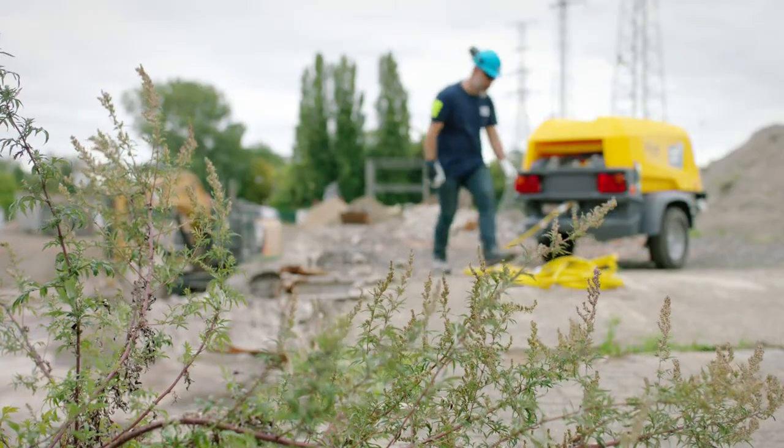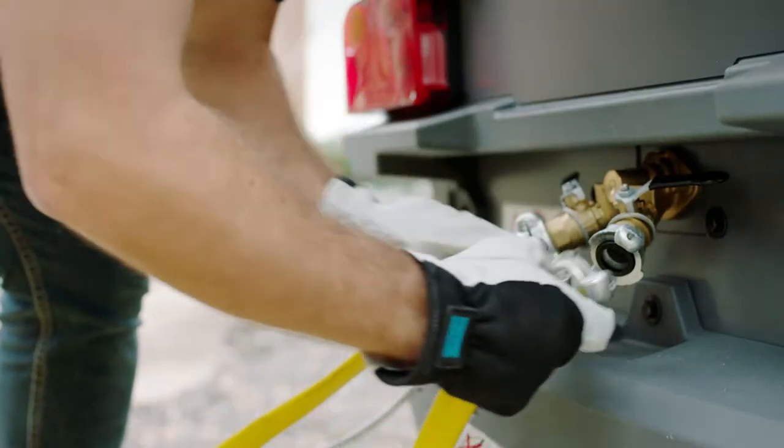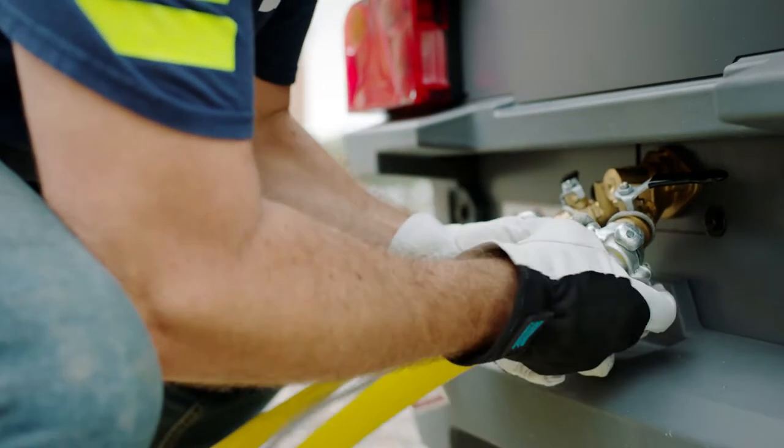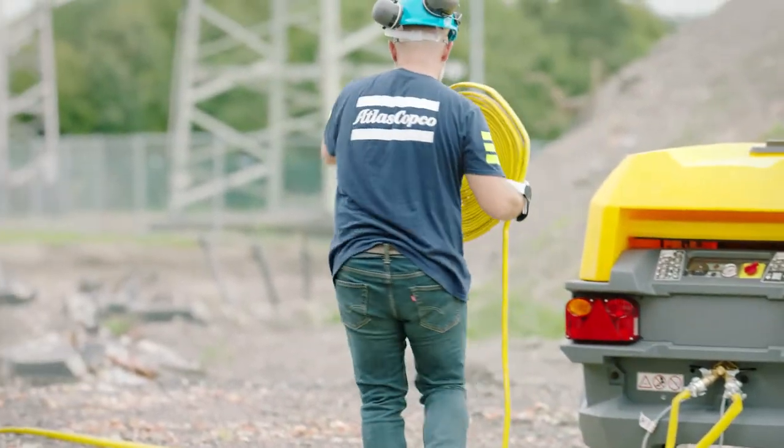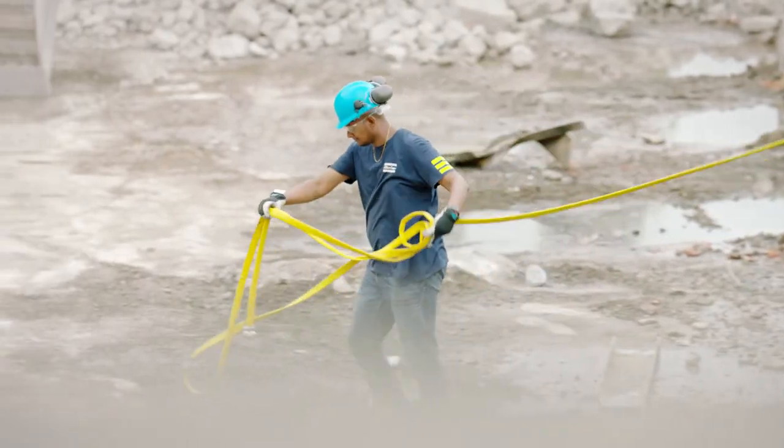Using Atlas Copco's own durable X-Lite hoses is highly recommended. Untangle the hoses so the air can flow freely — this also avoids accidents. Once this is done, you're ready for the next step.